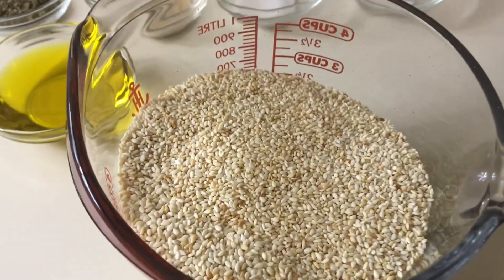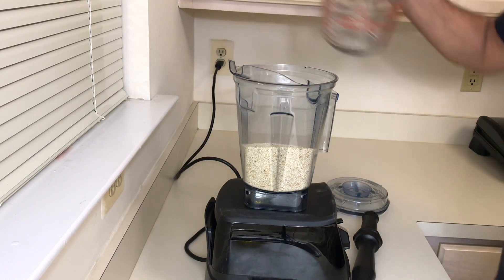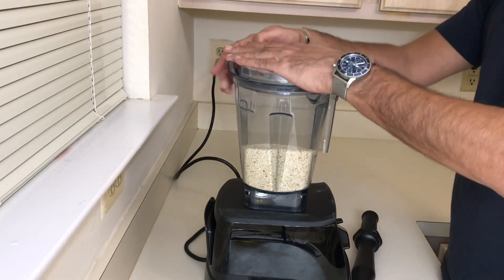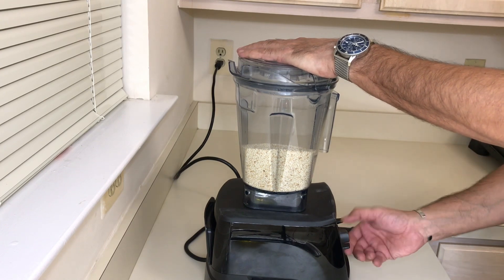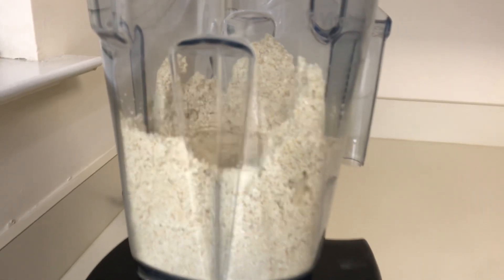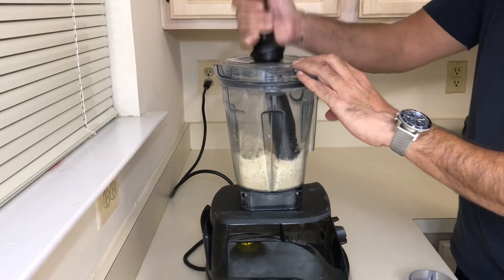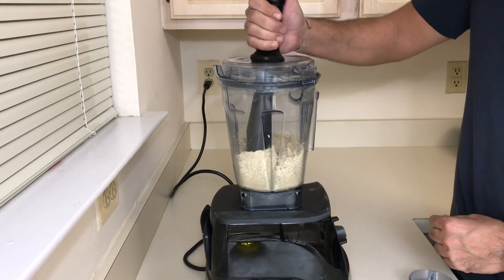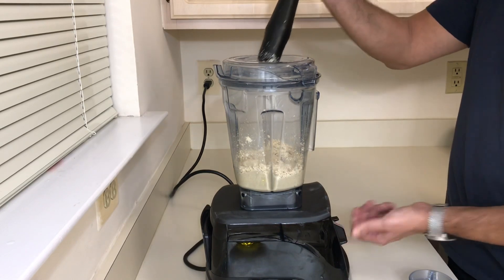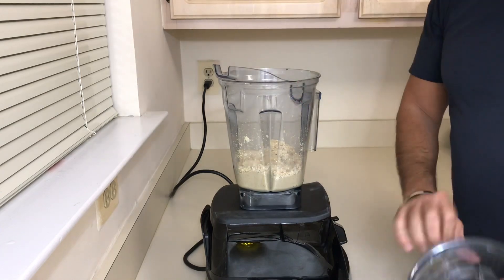The sesame seeds are nicely toasted and at room temperature. I'll add them straight into my Vitamix, start it fast, and at this point I'll add my olive oil.